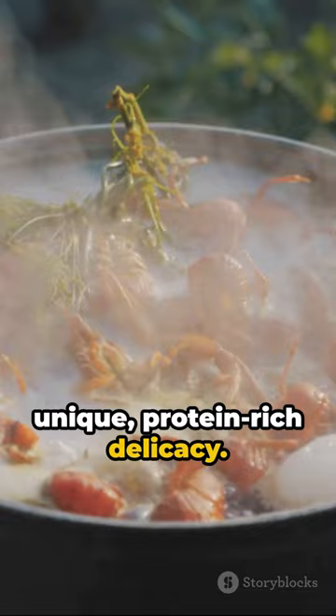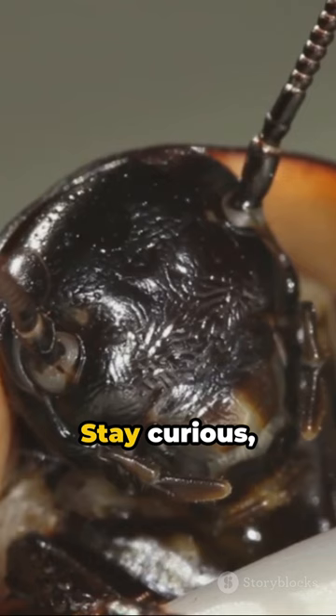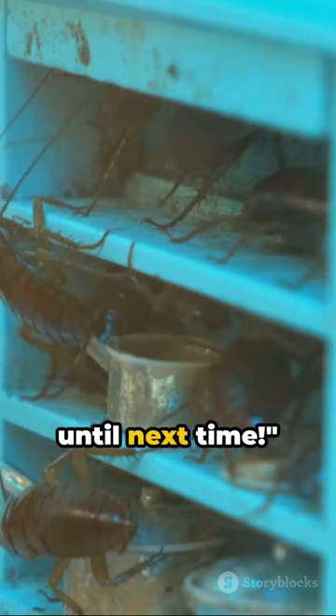And voila! You've prepared your first cockroach dish — a unique, protein-rich delicacy. Remember, it's not just about the taste; it's an eco-friendly choice too. Stay curious, culinary explorers. Until next time. Don't forget to like and subscribe for more culinary adventures.